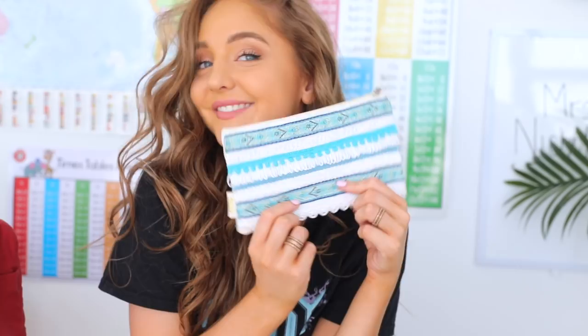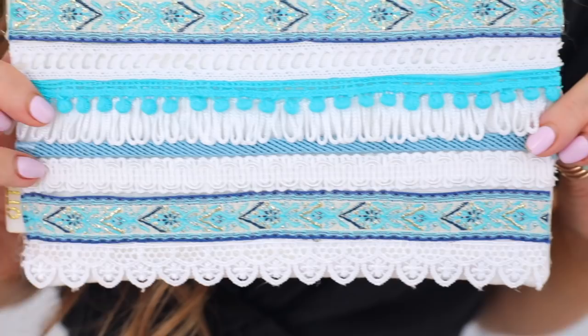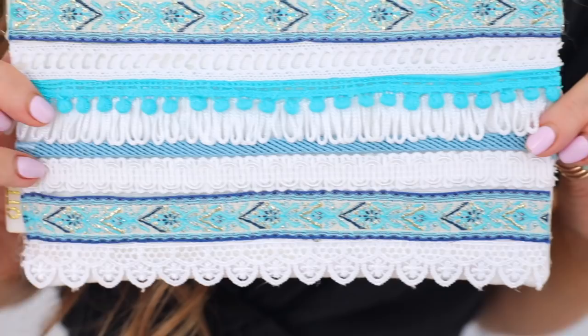I just realized how much I'm covering all school supplies — we've got a notebook, a backpack, and now I'm showing you guys how to make this cute pencil case. So just trying to have you guys covered, just looking out for you guys.